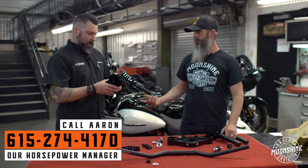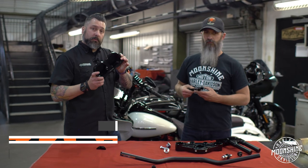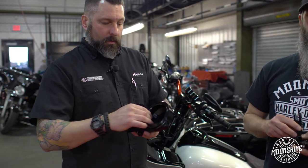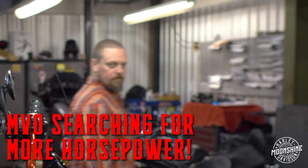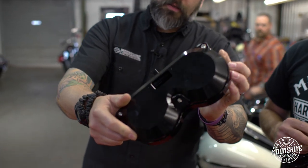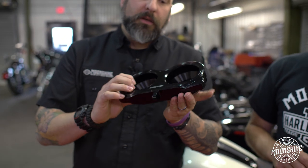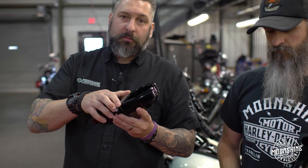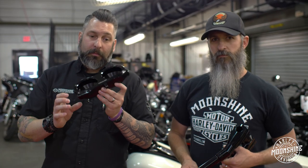Gauge relocation. What do you do with your gauges when you have your bars where your gauges would normally be? You relocate them — that's what this is for. It sits right up in here. Beautiful machine work. Anodizing is absolutely beautiful. These work with the factory gauges. They also work with the Dakota Digitals, which if you can get your hands on a set and put those in here, they look amazing when you mount them on a bike like this.